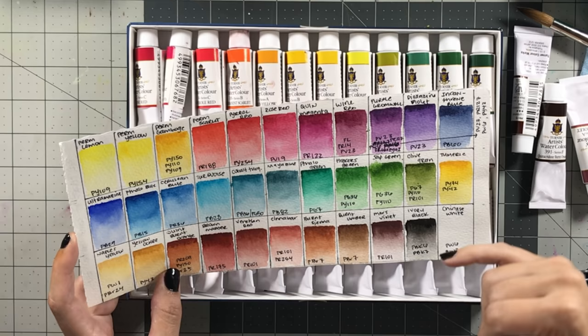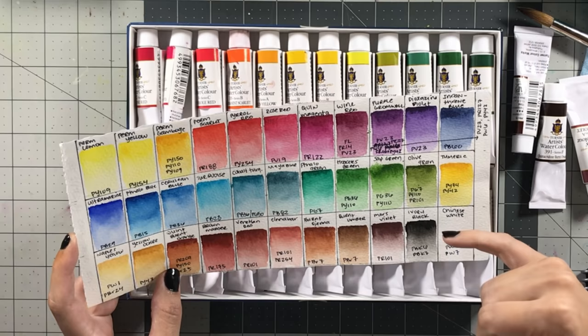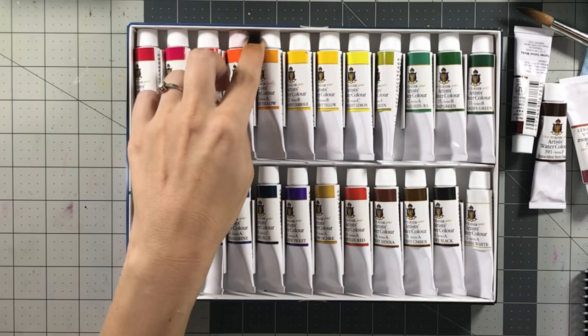Ivory black is normally made from the ivory of elephants, so I like the fact that they mixed two pigments to look like ivory black without actually using that pigment. This 24-set is actually a really good set to start out with — you get the basic colors needed for mixing plus a few pre-mixed ones, but not too many. There's not a lot of oranges, not a lot of multi-pigment purples, which is fantastic.